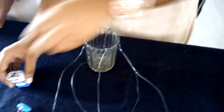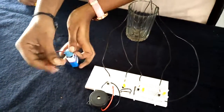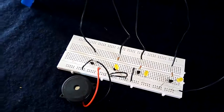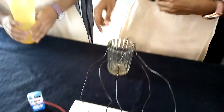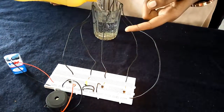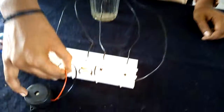We adjust the levels and connect the battery. First level. Second level. Third level. Thank you.